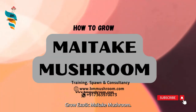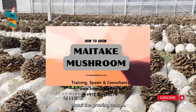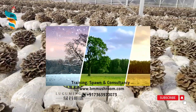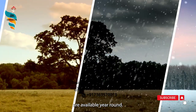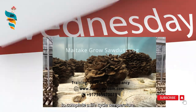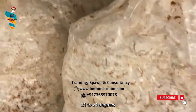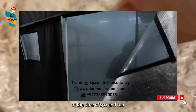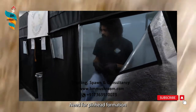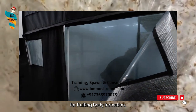How to Grow Exotic Maitake Mushroom: First, know about the growing season. Wild Maitake mushrooms are available in the late summer through late fall, while the cultivated varieties are available year-round. Complete growing time: it takes 4-5 weeks to complete a life cycle. Temperature: it requires 21-24 degrees Celsius at the time of spawn run, 10-16 degrees Celsius for pinhead formation, and 13-18 degrees Celsius for fruiting body formation.